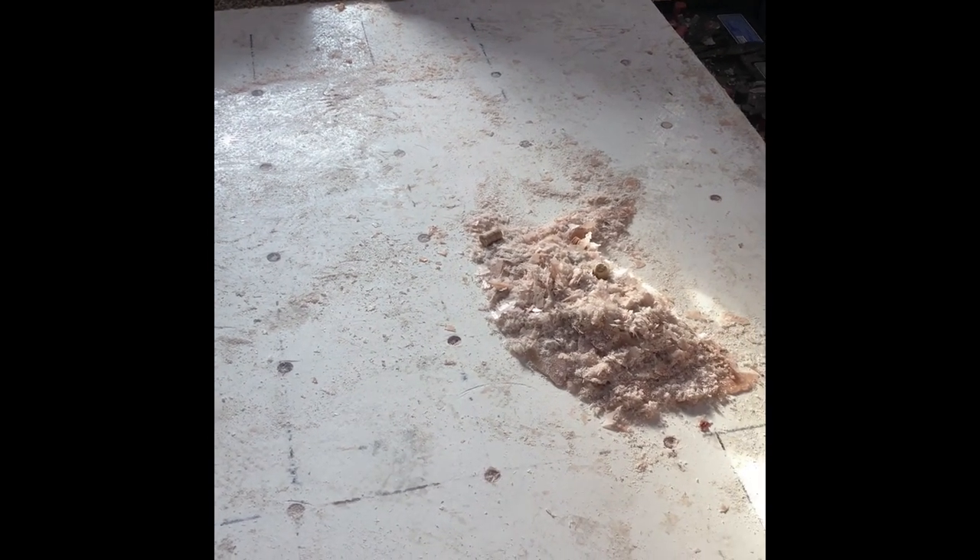Now I'm going to vacuum it clean. I found one little soft spot over here so I'm going to put another hole right there and inject some epoxy into it. There you go — that's the completed floor. All I need to do now is put the lino back in, put all the trim work back on, and I can get rid of this unit.